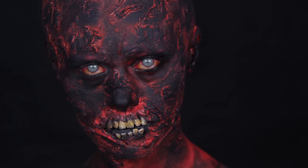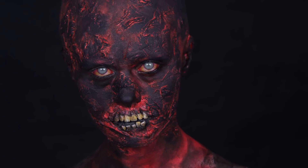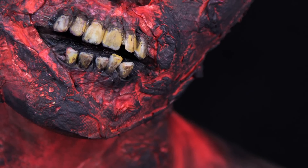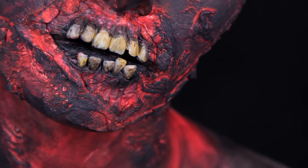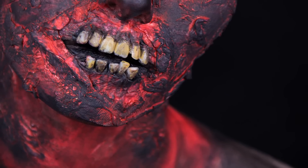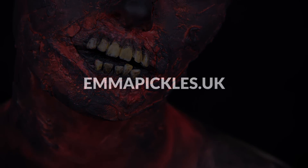Even though this look has so many fewer steps than the looks I usually do — I usually like really big complicated projects — it was so much fun to do and I think it looks really effective. I hope you liked it and I hope you'll give it a go. Make sure to send me photos if you do. As always, thank you guys for watching and I'll speak to you next time.